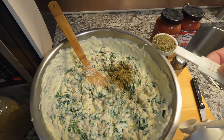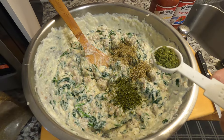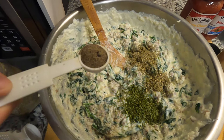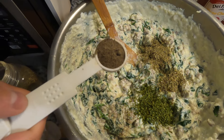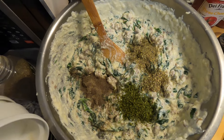Next we'll add two teaspoons of Italian seasoning, two teaspoons of parsley, and finally one full teaspoon of black pepper. Then we'll go ahead and mix this up.